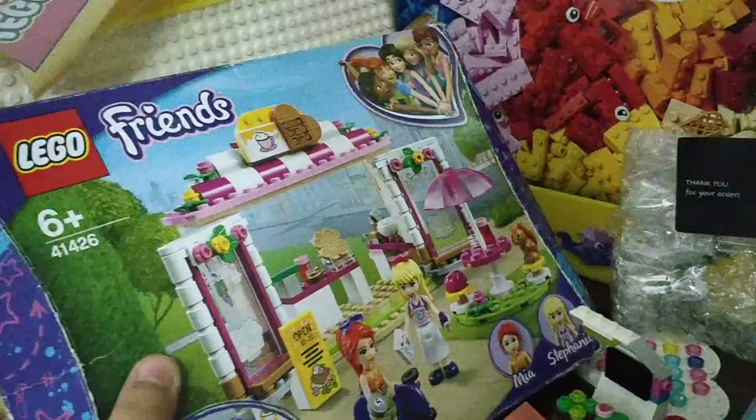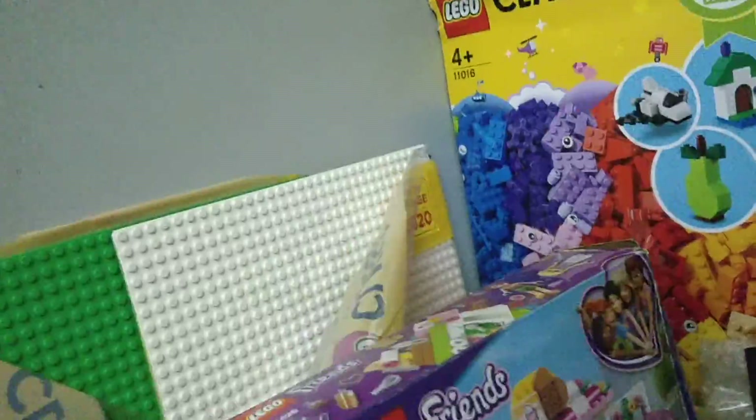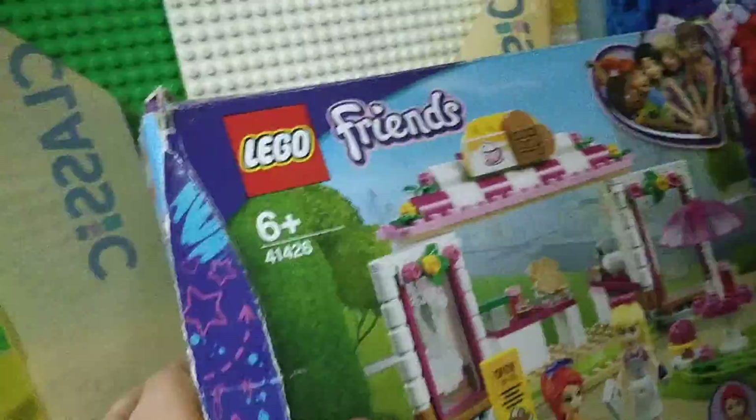This is the LEGO Friends Heart Lake City Park Cafe. I got this set in 2020 for my birthday — I maximum times get sets for my birthday. I got it for 2000 rupees, and it comes with Mia and Stephanie — two dolls — a whole big shop, and a cute squirrel. So it was a reasonable price. I love LEGO Friends; it was the best. It has so many nice designs on the box, it's so beautiful and colorful on the back too.